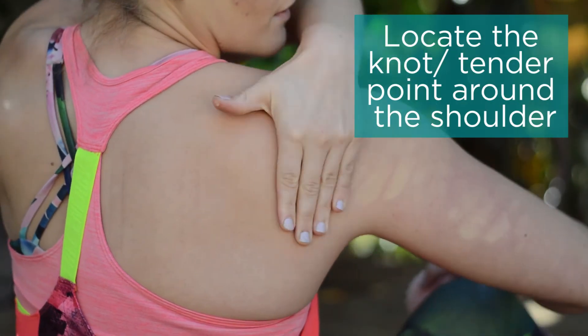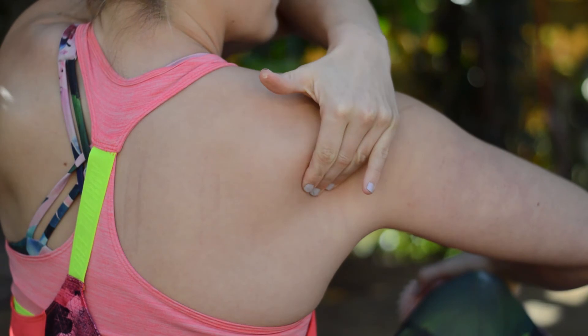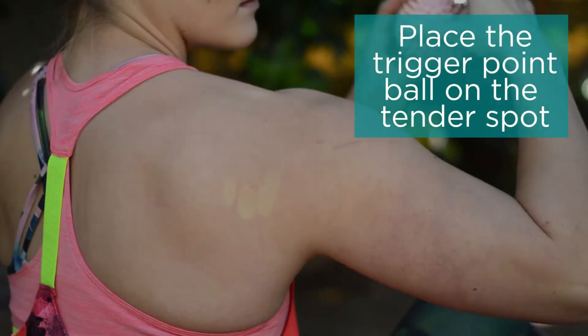We want to start by feeling around the shoulder to find a knot or a point of tenderness. Once we've found that point we want to add the trigger point ball onto that area.